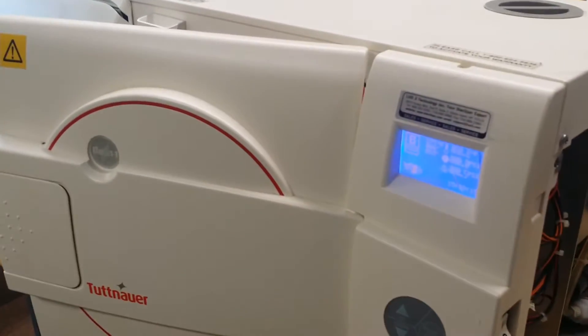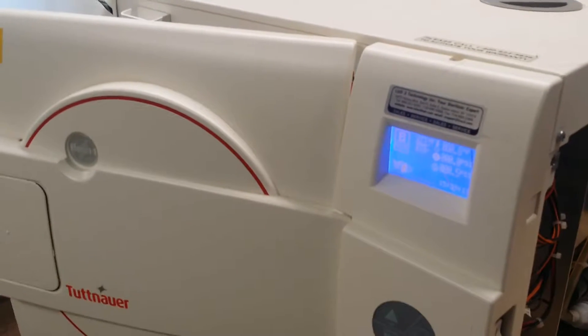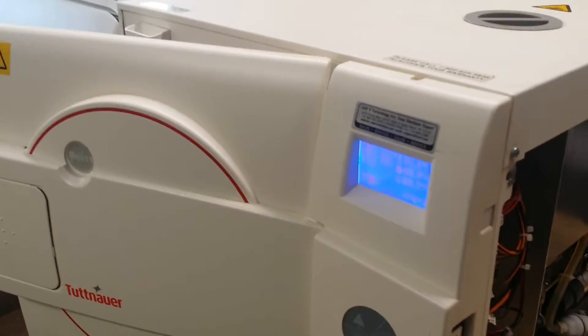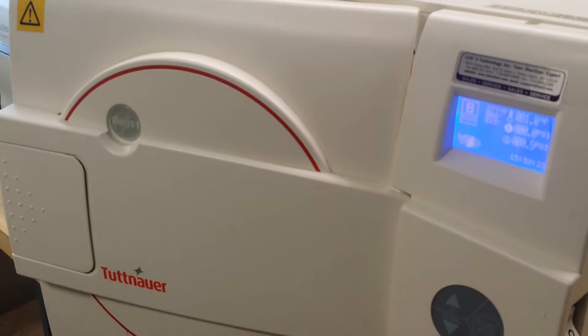Good afternoon. Welcome to iSterilizer.com Technical Support. My name is James. Today, this video will show you how to repair the Tudna Ilala 11 sterilizer.